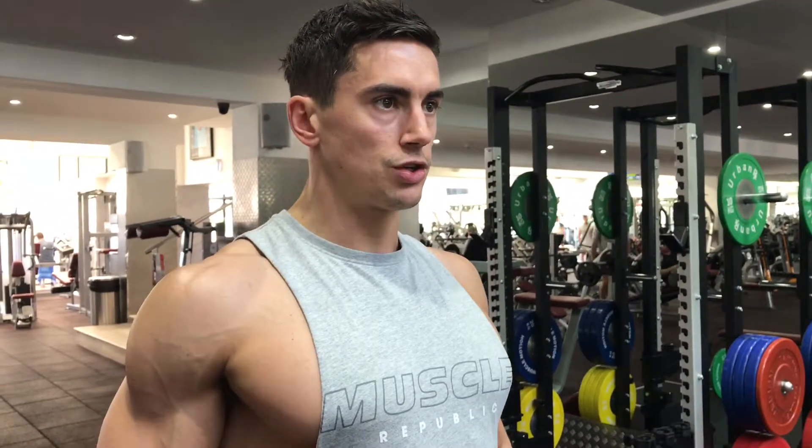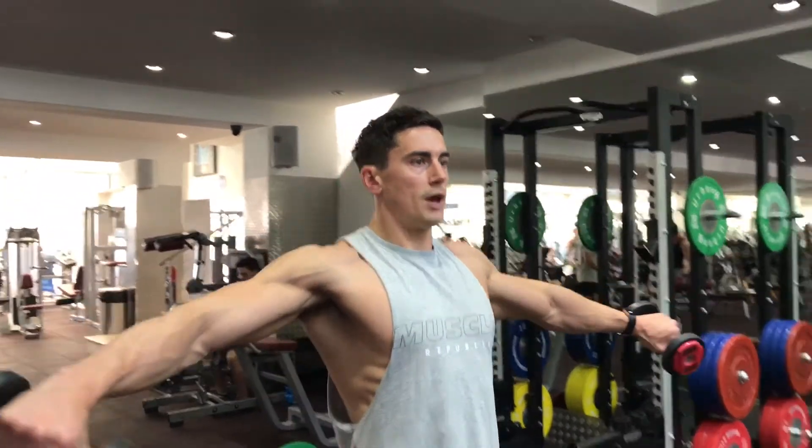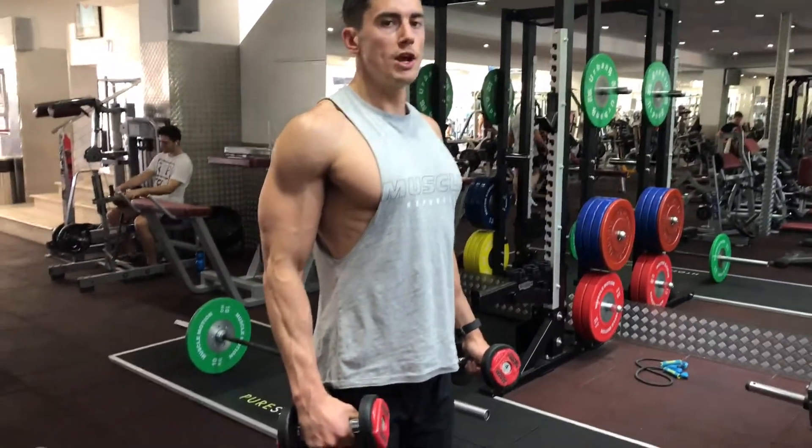Elbows nice and soft, stand up tall — you're going up rounded here, so stand up nice and tall. Then you're just going to raise them up to shoulder height and back down, nice and steady.